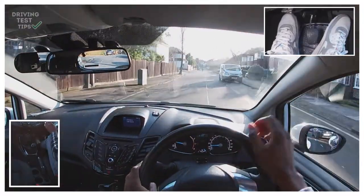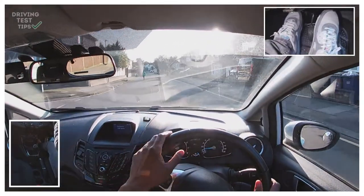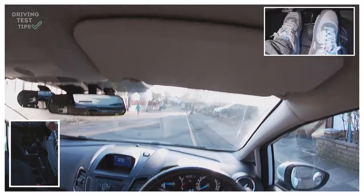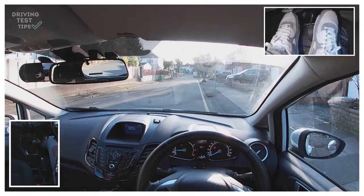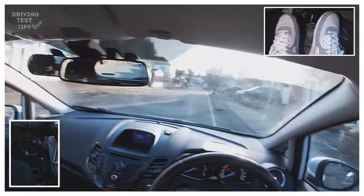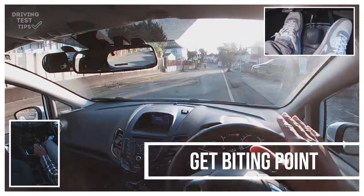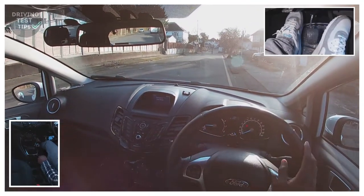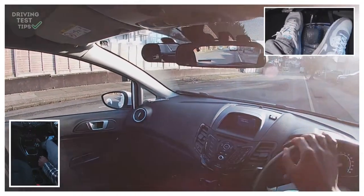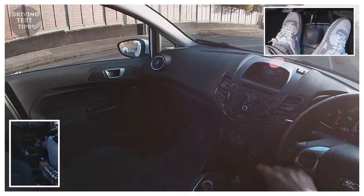The examiner will probably ask you to pull up somewhere on the right — checking centre mirror, right mirror, signal right. There's a car coming down but it's quite far away, so I've got plenty of time to stop and park here. Then secure the car. Here you will be asked to reverse back two car lengths, keeping reasonably close to the pavement. I'm clutching down, getting into reverse, getting my biting point — it's a bit of a slope here, so I don't want the car to roll back if I release the handbrake without a biting point. You know you've got a biting point in reverse when the car raises slightly at the back — the car is trying to move but the handbrake is holding it. Get that biting point, then have a look around.